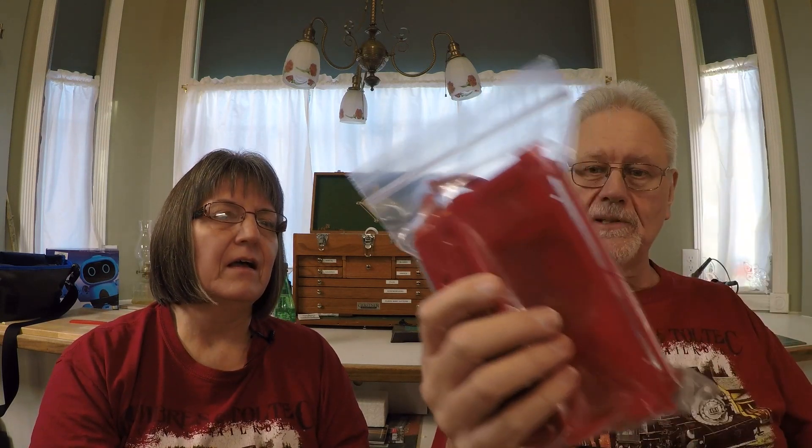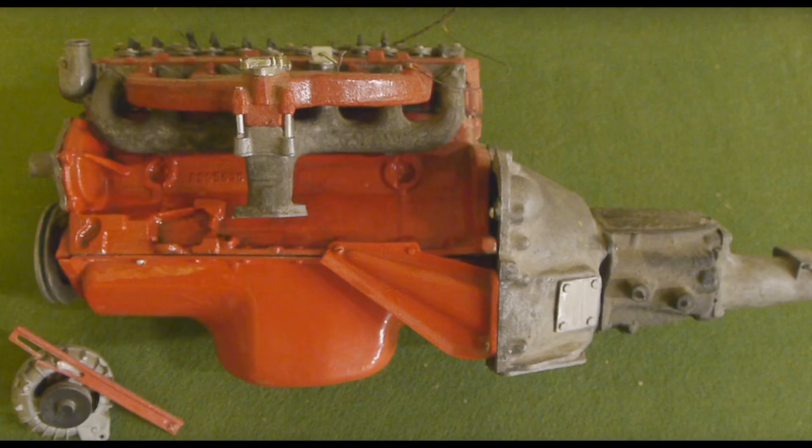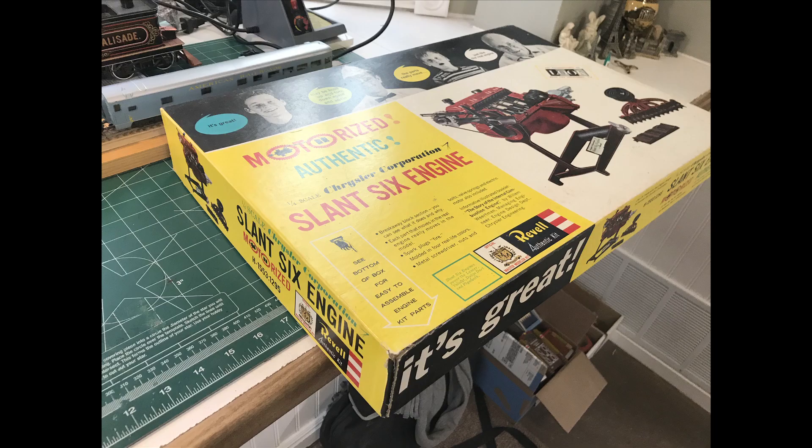Here we have it — a lot of these parts are still in bags, pristine, including a valve cover, and for a lot less than five to six hundred dollars. At the end of the day, I think we'll have: a restoration of the old one, a brand new one built from parts, and a complete unbuilt kit in a mint box. That's the goal.